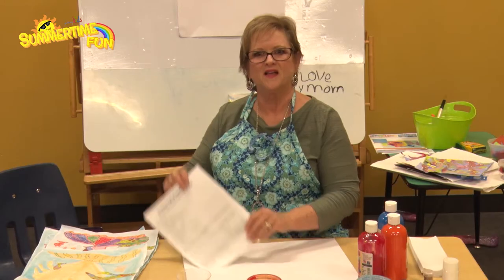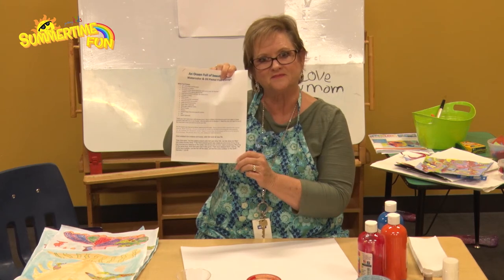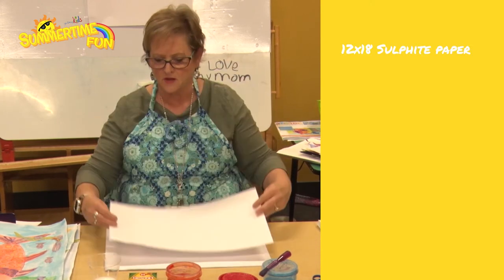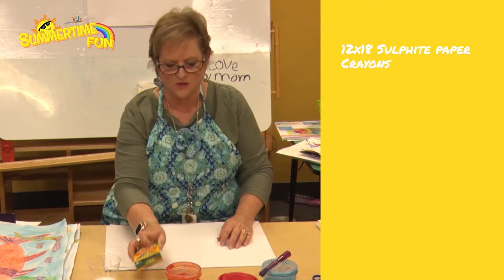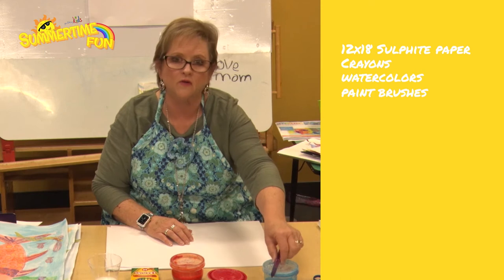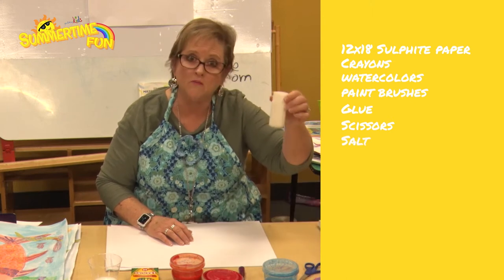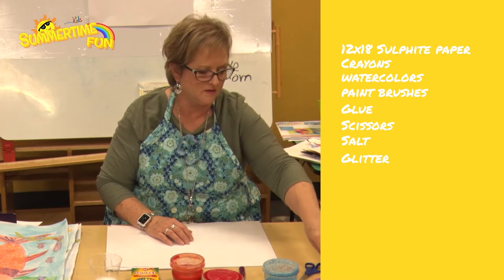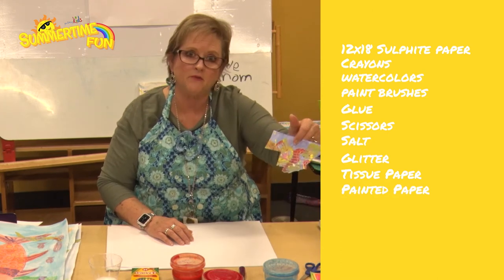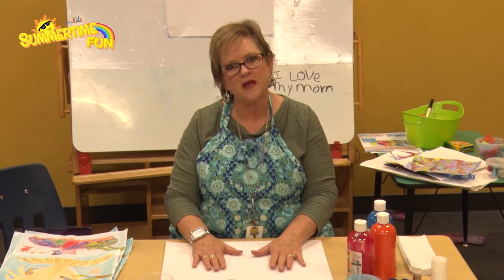Follow the link in the description box to get an example and information on what to do today. Here's what you're going to need: your 11 by 18 graphite paper, crayons, a color you want to use for your fish — turquoise or blue for the sea — scissors, salt, maybe some glitter, tissue paper, some painted papers from your last project, water, and paper towels.